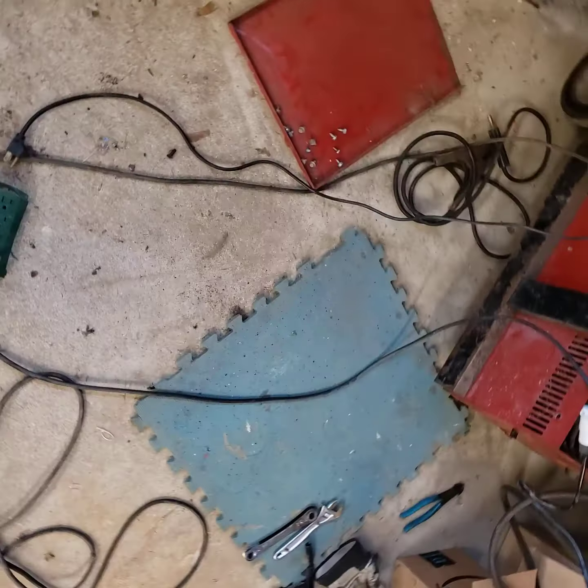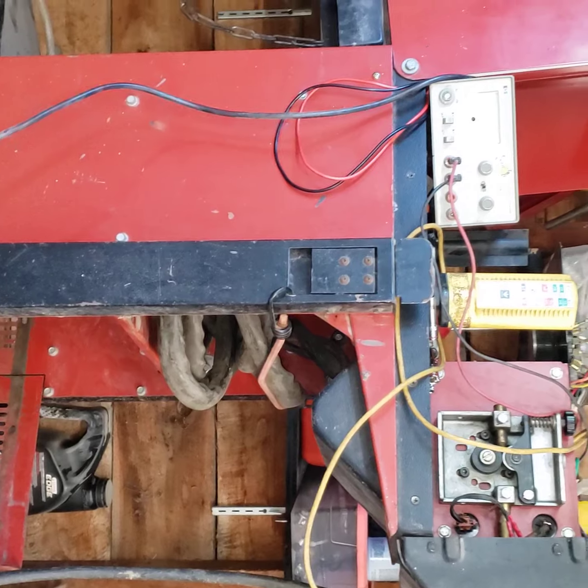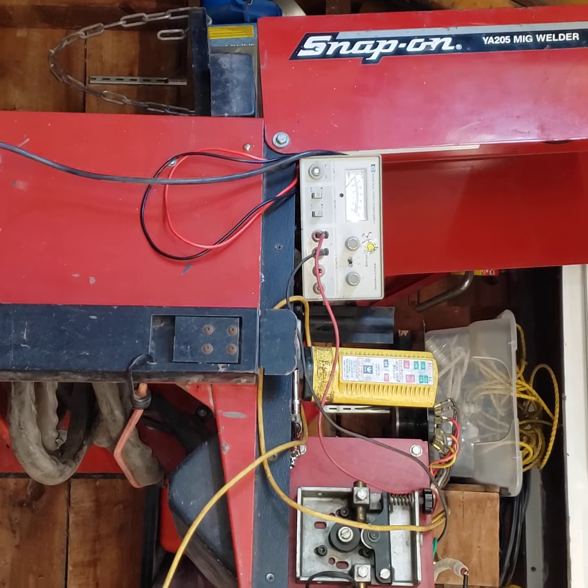I'm going to try and show you how this test setup works. I'm going to zoom in up here — trying to get the camera to focus.